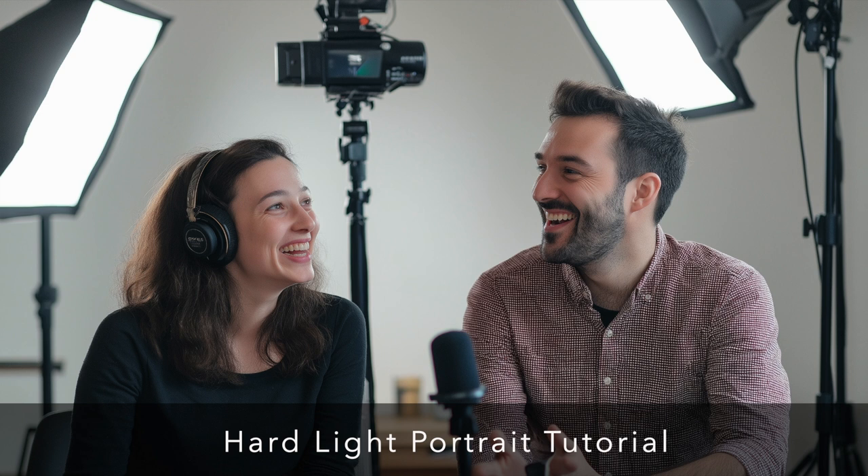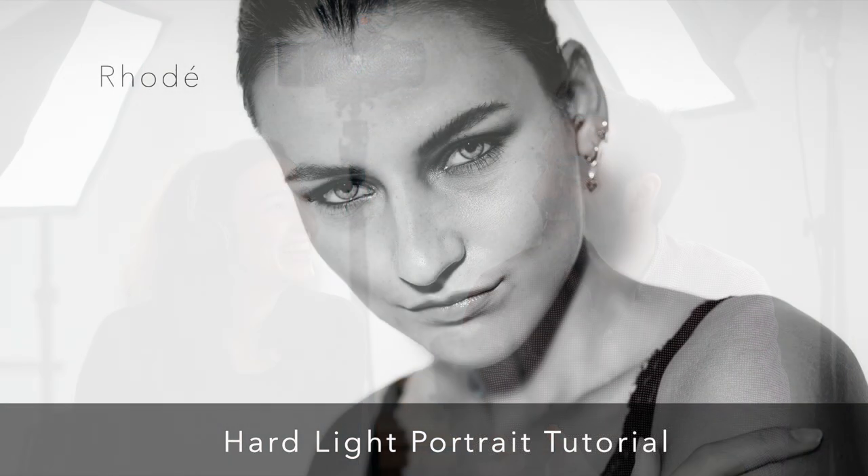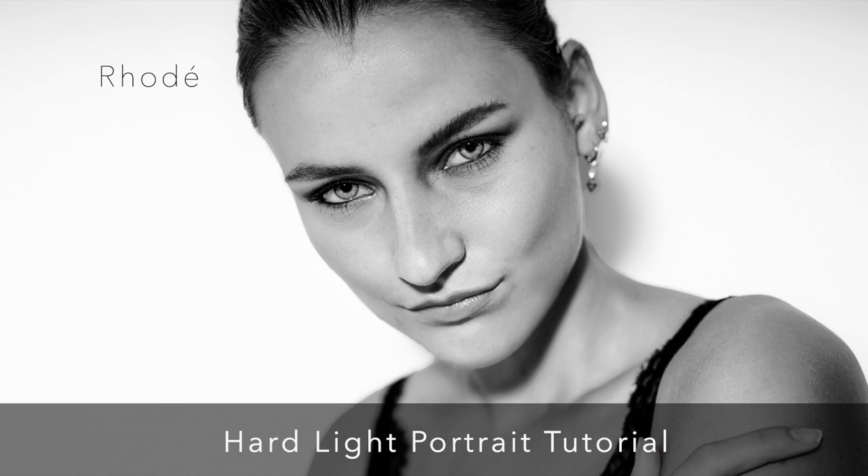Sam also plays with proximity to the subject to further emphasize facial features like cheekbones. You can really see this in the image of Rode, where the light accentuates her bone structure beautifully. Of course, he cautions against getting too close, or you risk hot spots where the light is too intense.